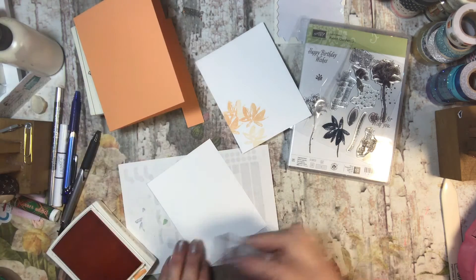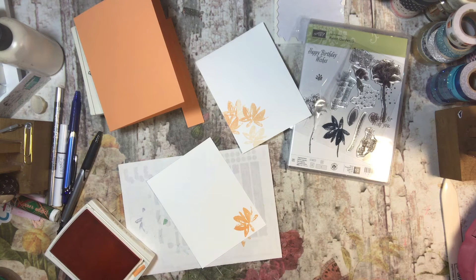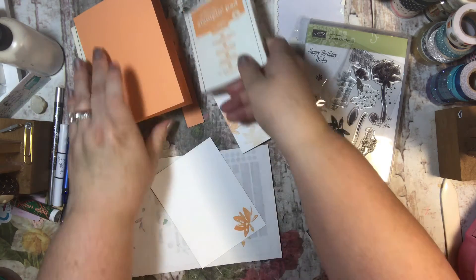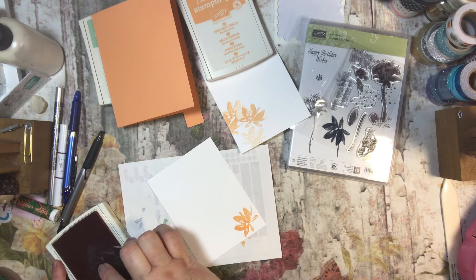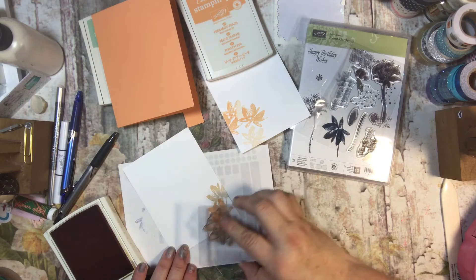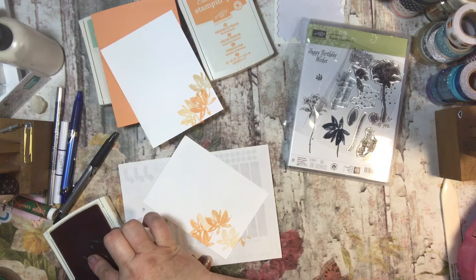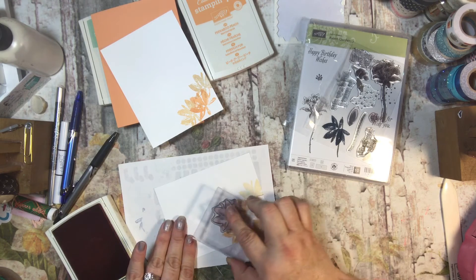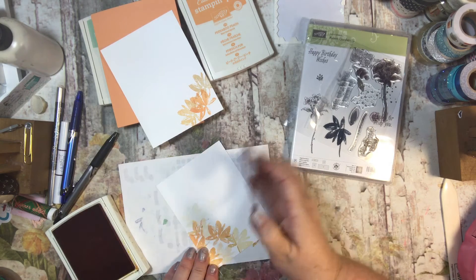On the inside of the card I'm going to do something similar with the Peek-A-Boo Peach, but just a first generation stamp for that one. Now I'm cleaning off this color and coming in with my Pumpkin Pie — it's just a darker kind of orange. I'll do one over here and one right here for the inside. This is the outside of the card and I'm making my little bundle — just a little bouquet of different shades of orange.